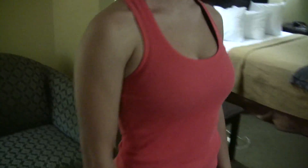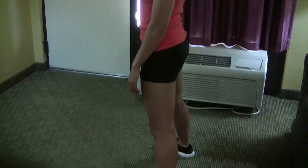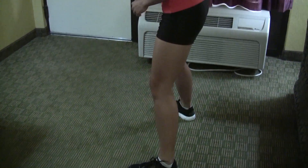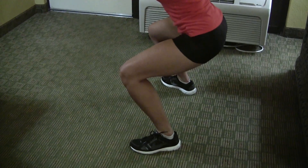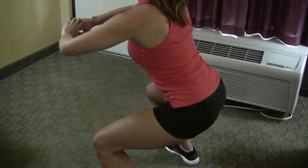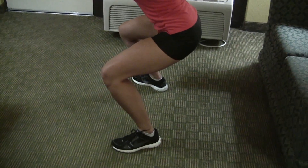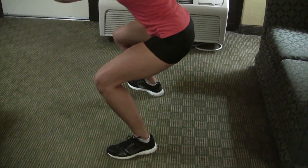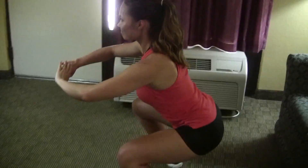As you drop down into the squat, you want to put your weight on your heels so you're planted firmly. You can see her heels are not coming off the ground and she's not leaning forward — her weight is anchored in her heels. She's dropping down to where her knees are at about a 90-degree angle.